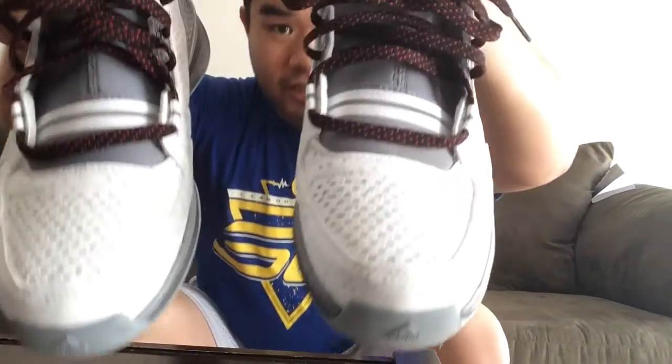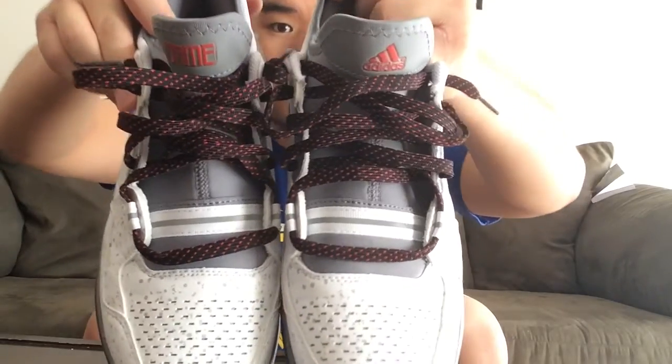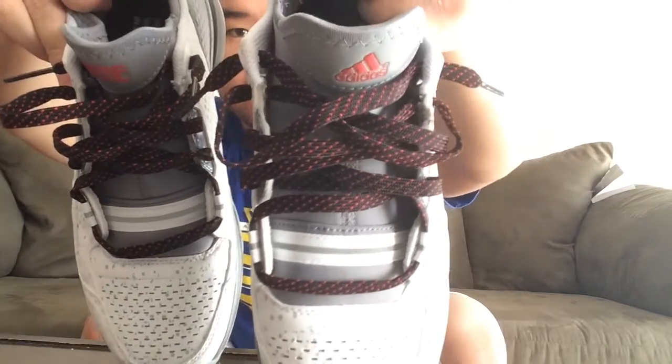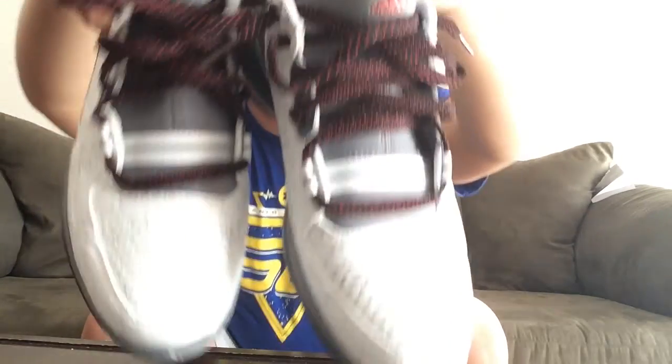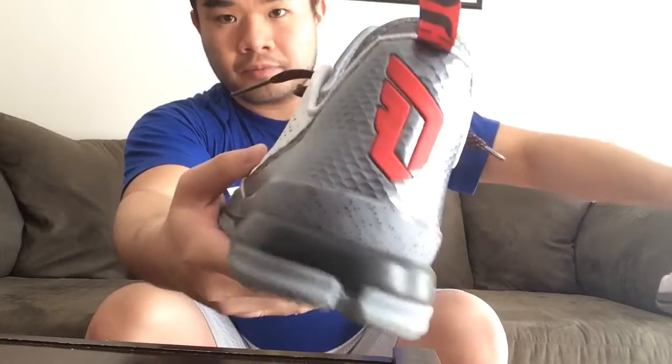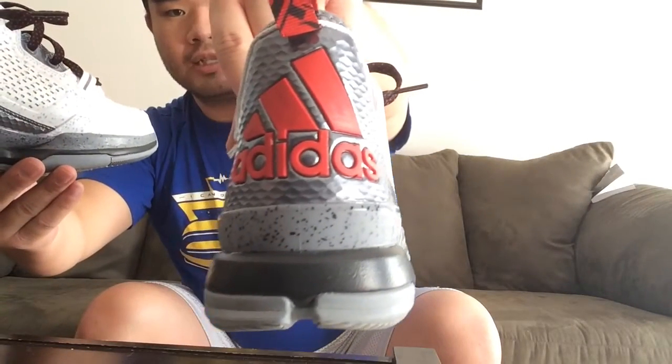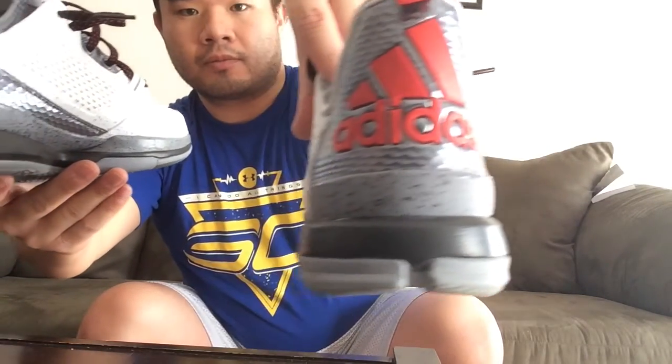Just going to show you a couple of the cool details here. The shoe features 'Dame' on the right tongue and 'Adidas' on the left. If you spin the shoes around, there's the Damian Lillard logo on the left shoe and Adidas on the right. It doesn't really affect performance — it's just a cool asymmetrical detail. I like asymmetrical details on shoes; it makes the shoes a unit as a pair if you have to look at them together to see the design details.